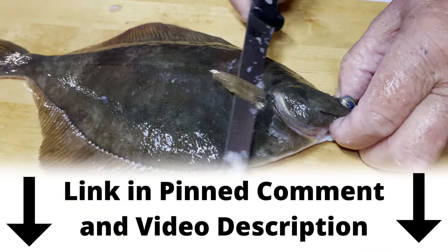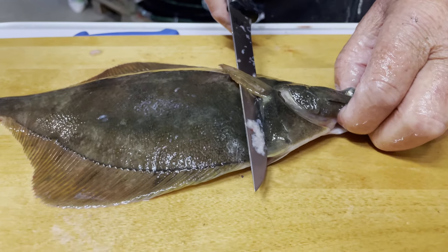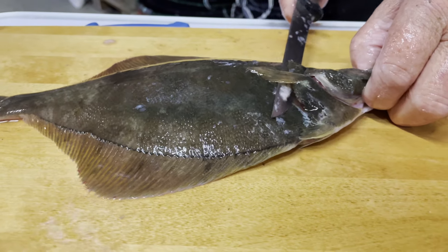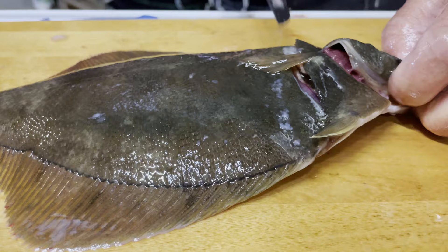Now we are going to bleed the fish. Grandfather likes to go in right behind the first fin and just slide the knife in there. The goal here is to cut the gills and bleed the fish. As you can see, it's already starting to bleed.